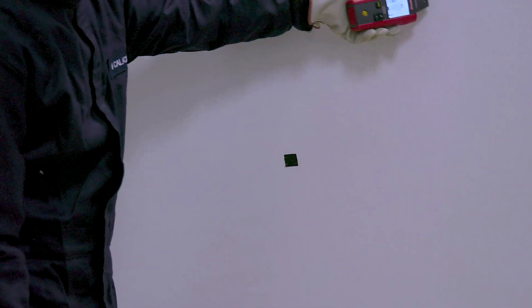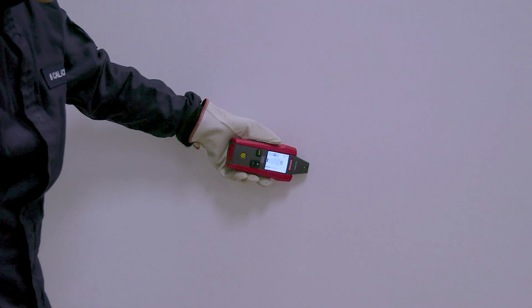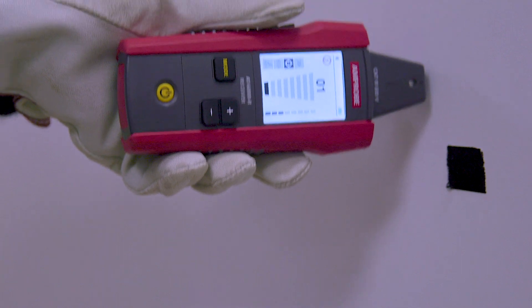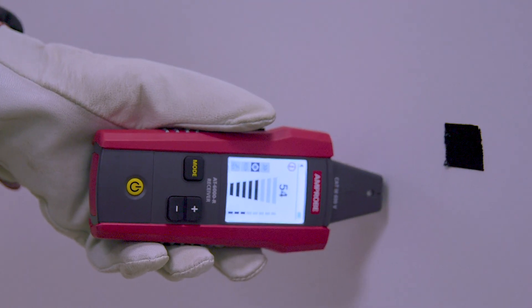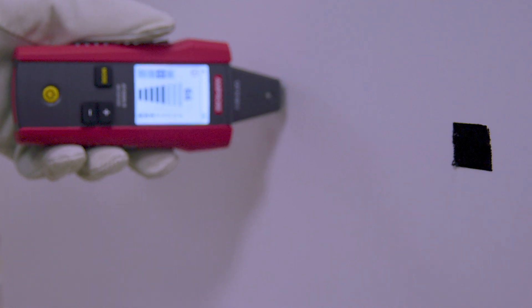Move the transmitter to the other side of the wire and repeat to verify the place of the fault. Before locating a short, you should verify that the wires are shorted with a multimeter or continuity tester. If there is continuity between the two wires, use the wire tracer to find the place of the short.